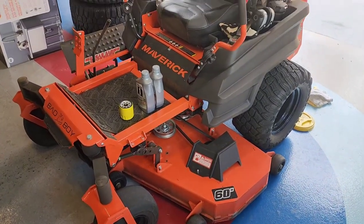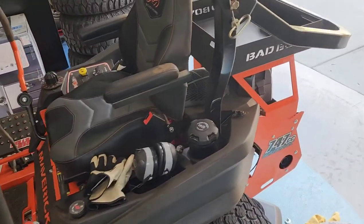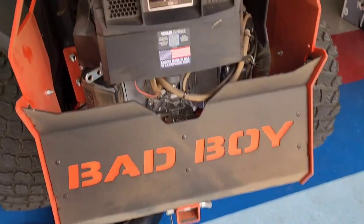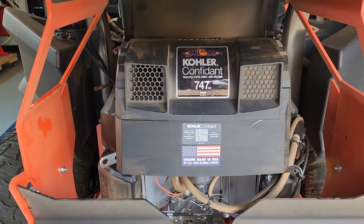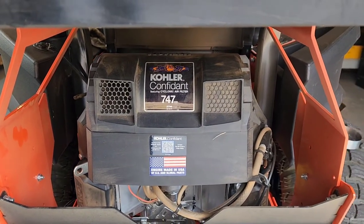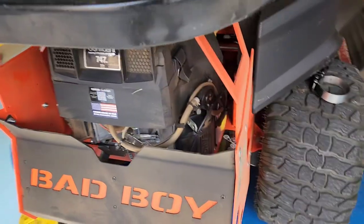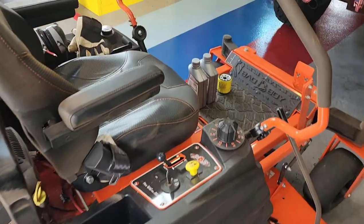I got a 60 inch Bad Boy Maverick lawn mower here, had this for probably a year now. It's 747cc. I got it through Tractor Supply because they were the only ones that had one due to the shortage at the time. It was pretty tough to even get, but I needed a bigger lawn mower. It's a Kohler Confidant motor, that's all you could get on their version of the Bad Boy, but so far it's been pretty good — real rugged, seems to be working well.